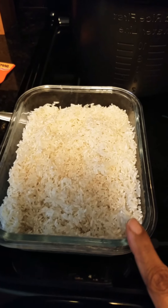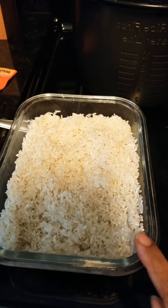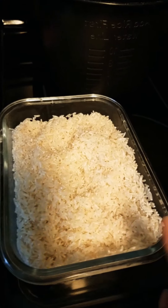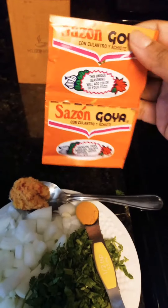First step: wash two cups of rice. This is white rice — if you want brown rice, wash two cups of rice. To season my rice, I'm using two packets of the Goya Saison seasoning.